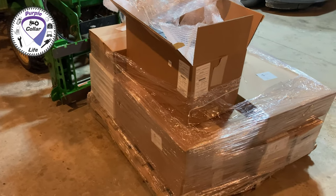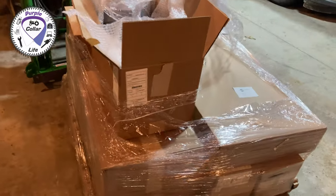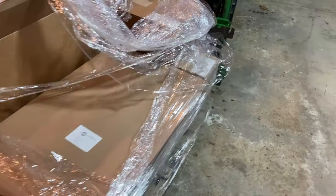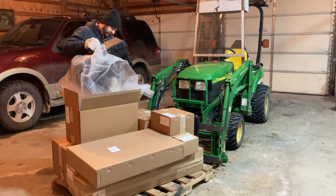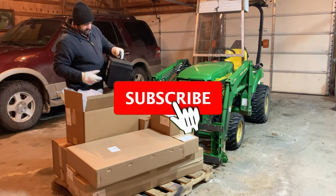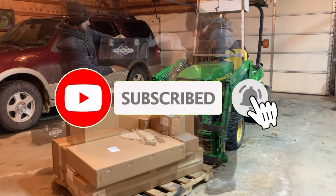Hey, before we get started here, I just want to say if you're using this as an installation guide and you got this big package of boxes like I did, do not be intimidated. It's much easier than it looks, it doesn't take much time, and it's really well packaged. So most of what you see here is packaging, which really protects the product.